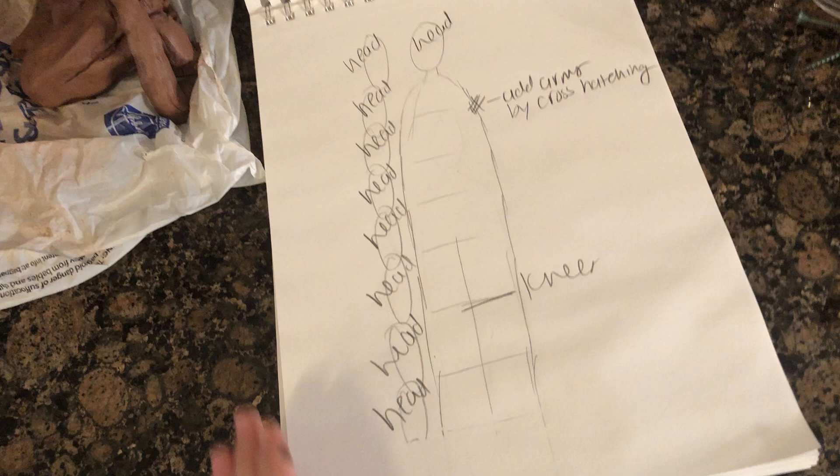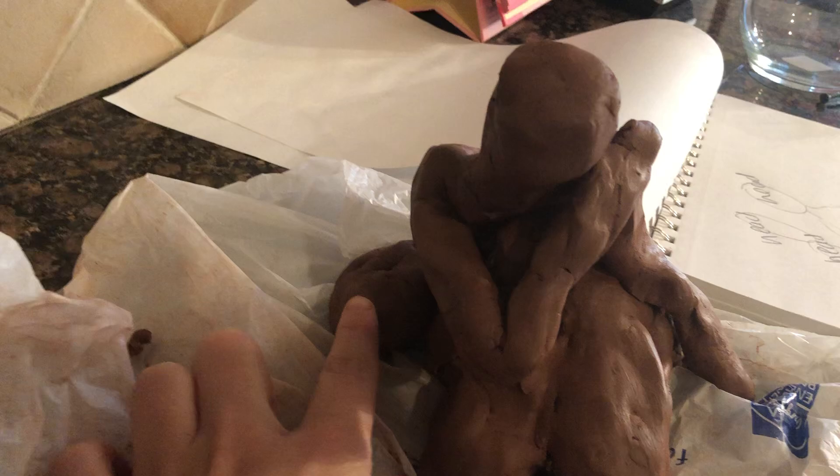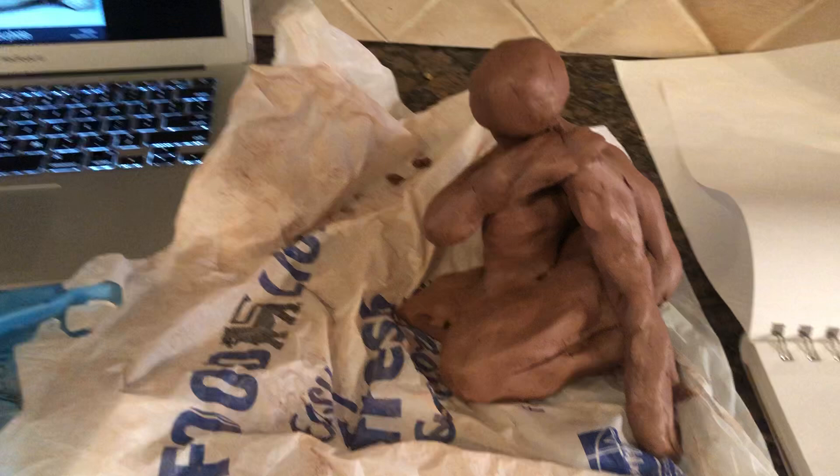When I did create this, I started off using a figure that looked like this, and then I cross-hatched and added the arms. For the piece, I used this right here in order to support it, just so it wouldn't fall over before it was fired. I hollowed it out in order to prepare for the firing.